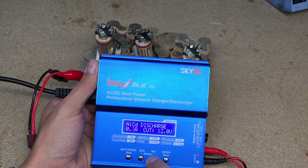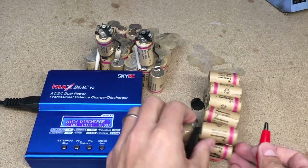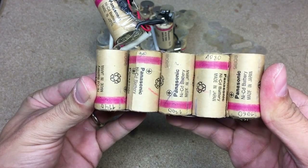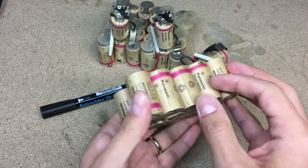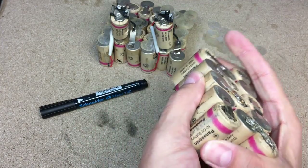After that, I take one by one cell and discharge them at 2A of load to 0.8V cutoff voltage. As I said, 0.8V per cell is totally acceptable for NiCad cells. All results were written on each cell and now I can see how good or bad the three batteries are. Here is connecting 15 NiCad cells in series, so the battery is only as good as the worst cell connected in series.